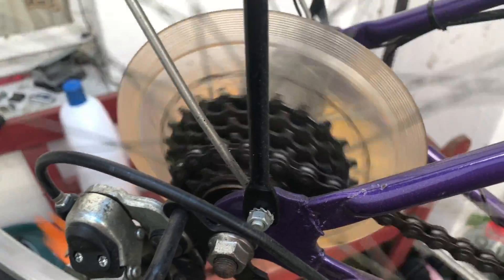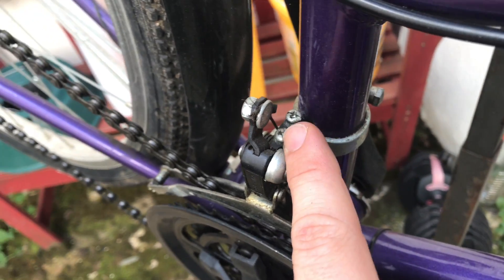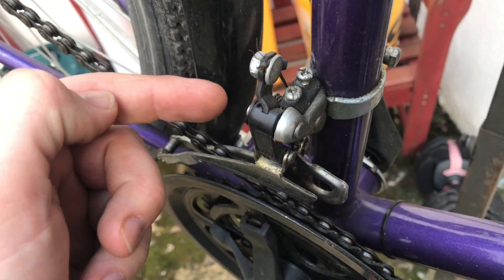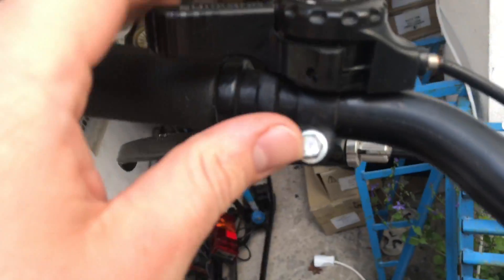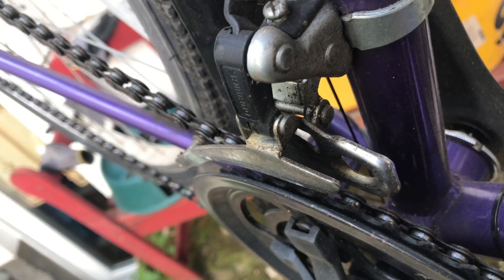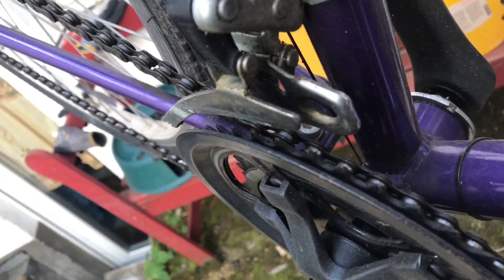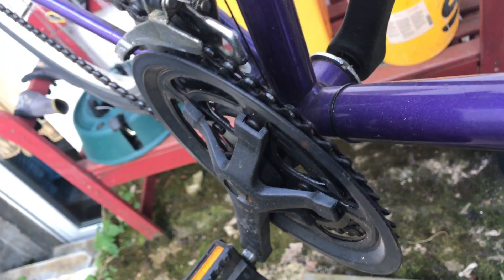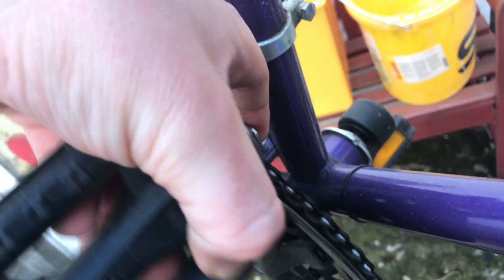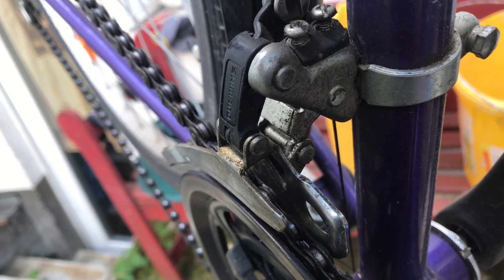Now head to the front side. The derailleur has two screws to adjust the space and the movement of the gear — there is one to push it out and one to push it in. You can use the lever to set the gears. There are two screws: one screw on the left side is for the upper setup and one screw is for the lower setup.